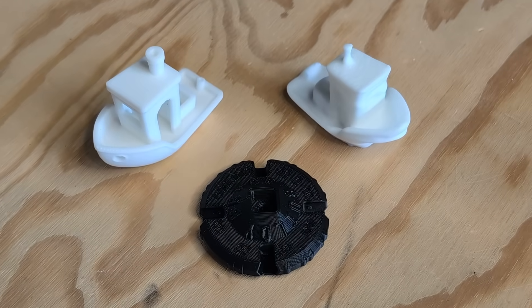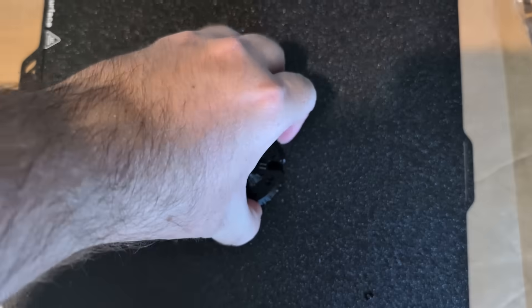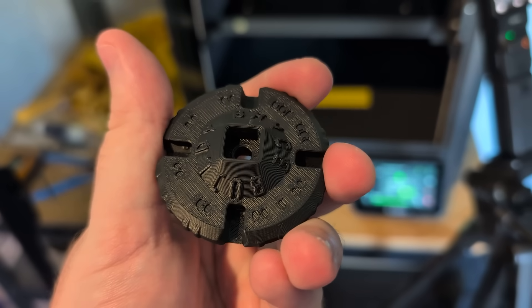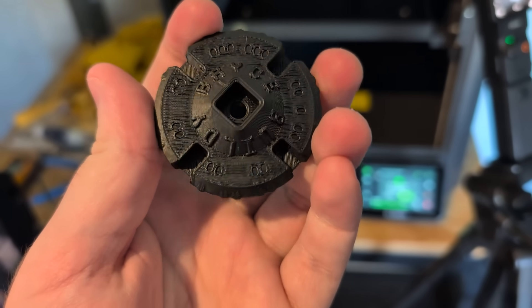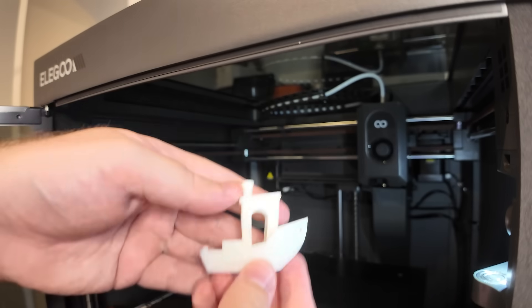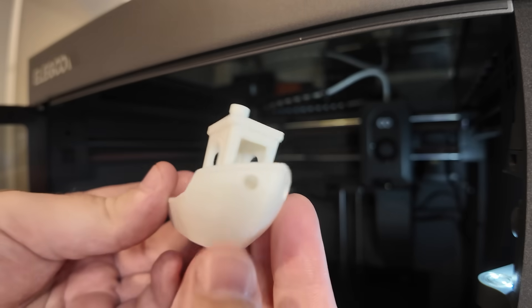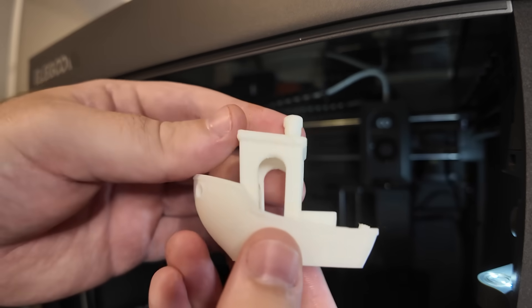Here's the first batch of prints. First up is my MakerCoin — it printed well, the detail all looks good. My only complaint is the top surface layer, which is a bit rougher than I would expect, but it's nothing that some simple troubleshooting shouldn't be able to fix. I changed filament and followed it up with a Benchy, which is now completely open source by the way, and it came out just about flawlessly. There is a tiny amount of stringing, but who cares — this is a great quality print.